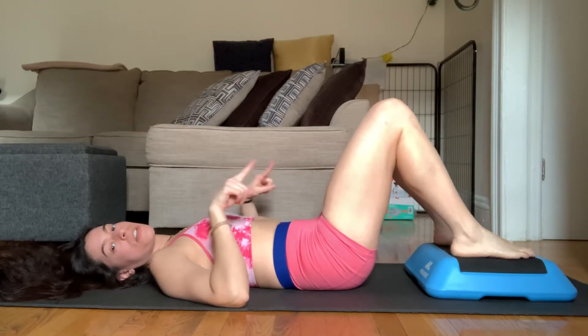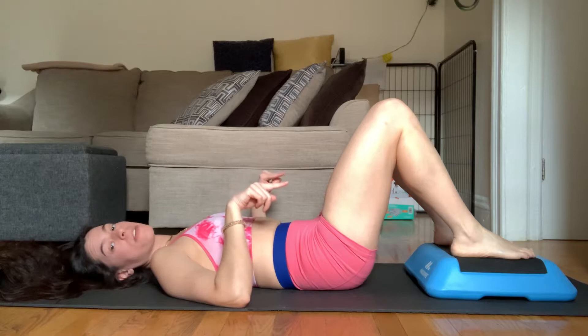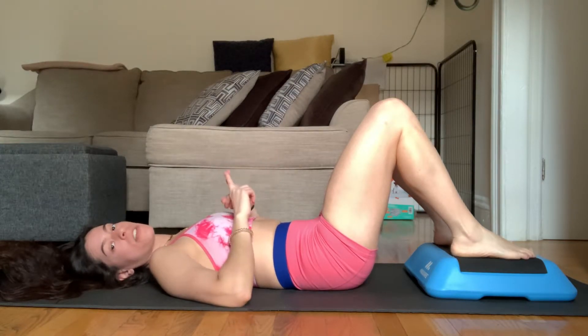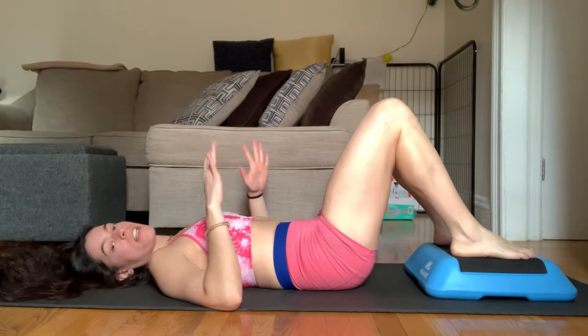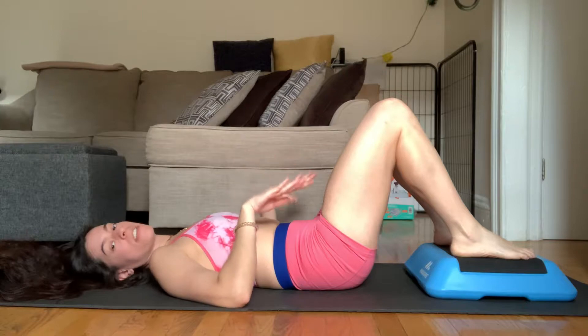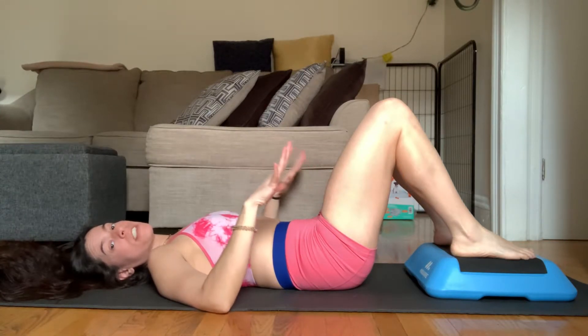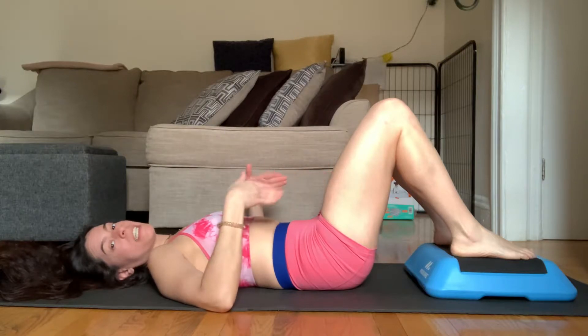With the toes pointing forward — not turned out — press through the inside edges of the feet. So the big toe, ball of the big toe, and the heels and the arches. I want you to feel like they're trying to drive down into the box. Not so much the outside; even though the whole foot is in contact, where you're driving from is the inside edge.